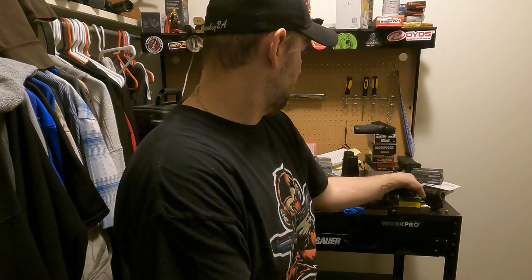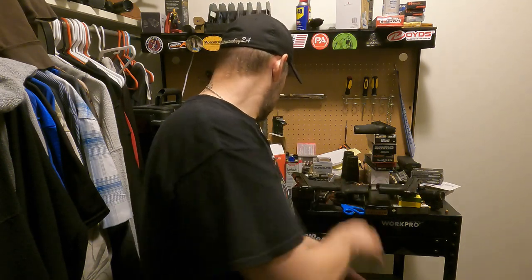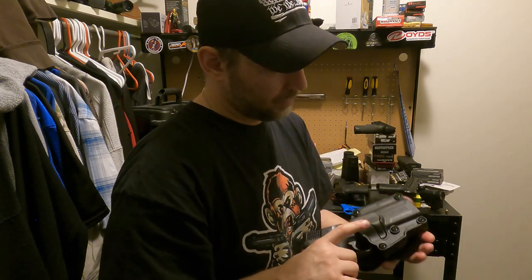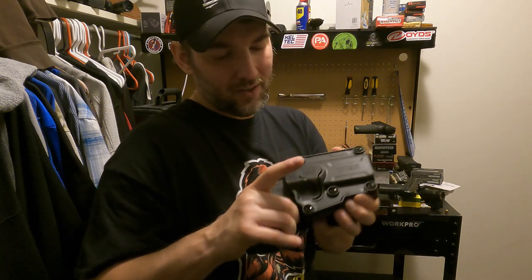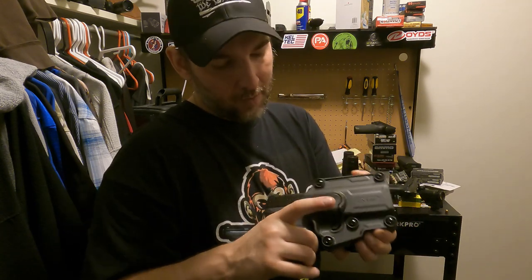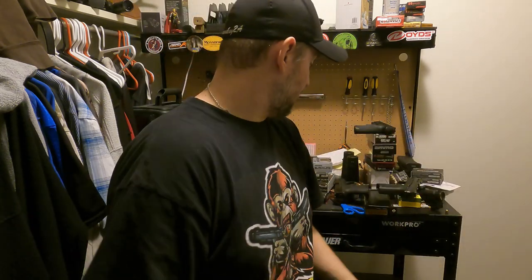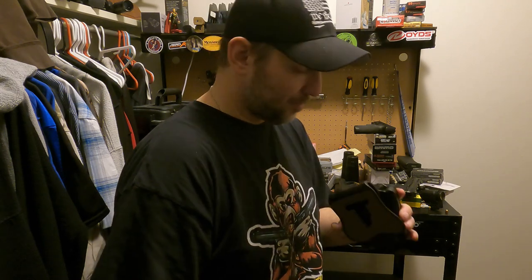I mean, worst case if nothing else fits, those two did. So now we got the M&P Shield 45, a little bit bigger — longer, I should say. That clicked right into there as well. It does have a little play but it's not coming back out unless I want it to. Holding in there, comes out with a click. So far I'm pretty impressed, guys.